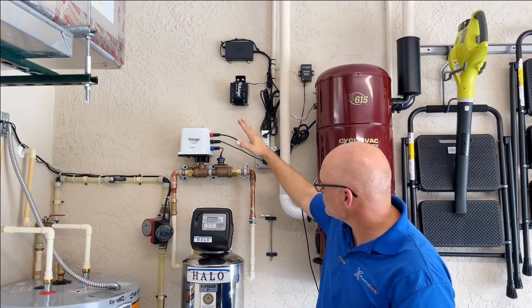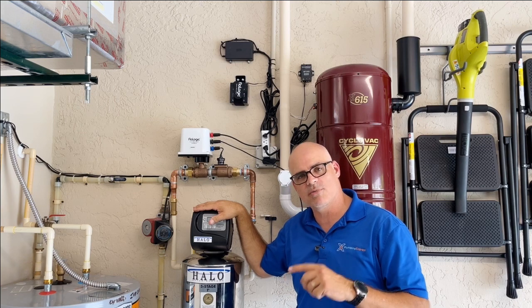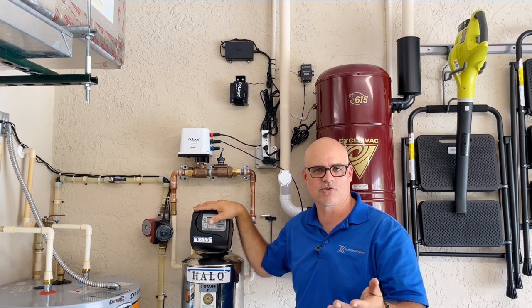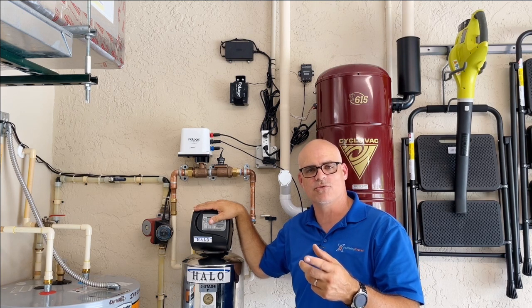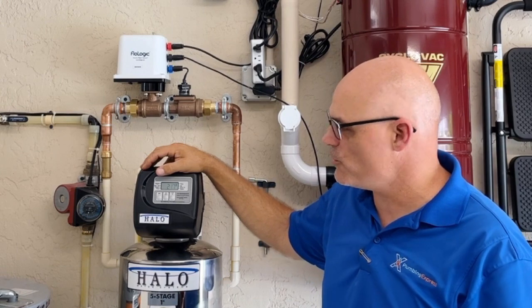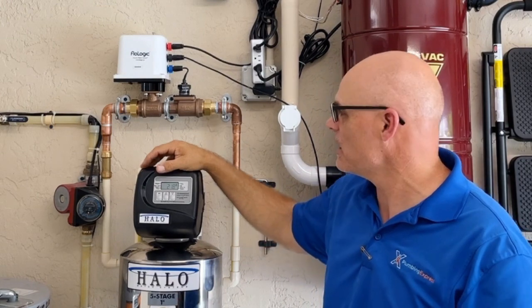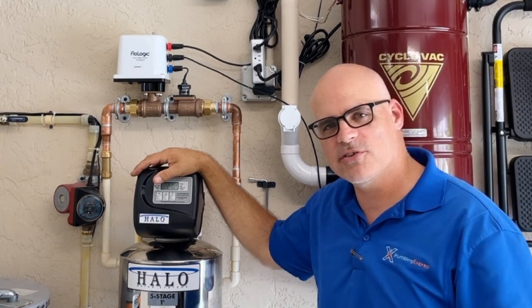That pretty much covers everything on the Flow Logic — we're really excited to put this in. We'll hear back from the customer after she's had it a few months. We don't have the connect module yet, which will be one of the next things we do. Unfortunately with everything in 2022, the computer chip shortage has them running behind on producing the wireless connect module. We'll let the customer try this out for a few months, then come back for that connect module and shoot another video covering it. This is Peter with Plumbing Express — looking forward to seeing you at our next video.